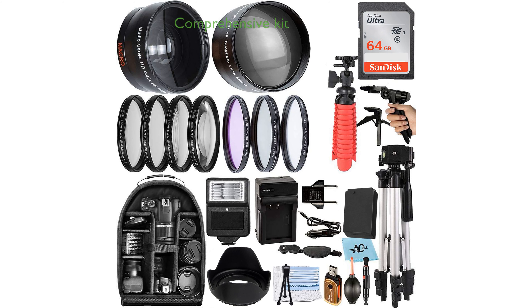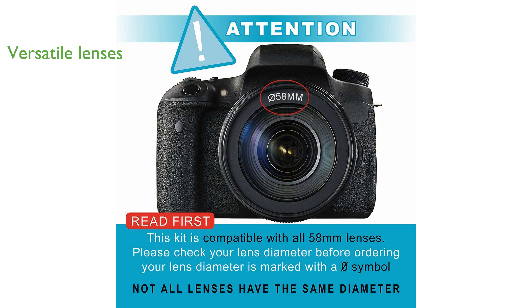The Canon EOS Accessory Bundle SDAB210412 is a comprehensive kit designed to enhance your photography experience with a wide range of compatible lenses and accessories. This bundle includes a 0.43x wide-angle lens and a 2.2x telephoto lens, providing versatility for capturing both broad landscapes and distant subjects.